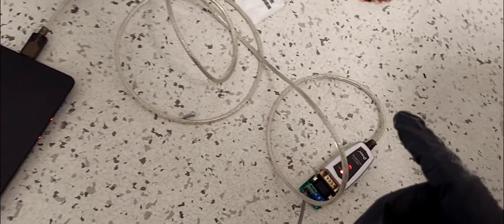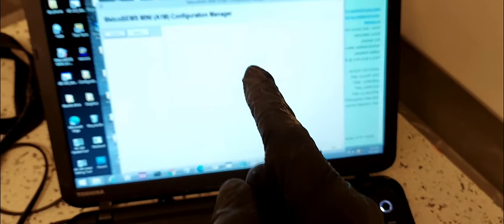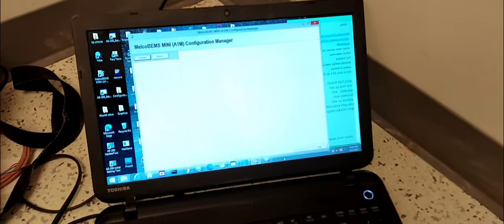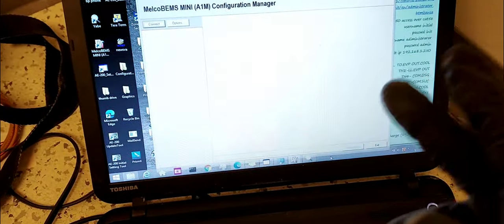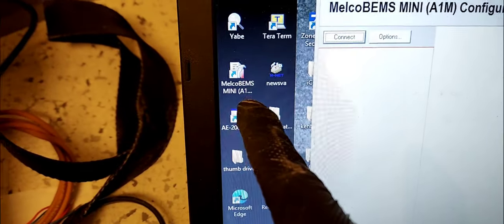You're going to need to know what COM port it's using to put into this software — Mr. Bechy software. If you want to know where to get the software, go to mylinkdrive.com. I'm in the US, so I select USA. They now have a trained version — MelcoBel — but you can go to www.mylinkdrive.com to get this software.